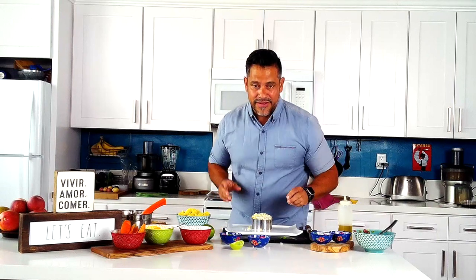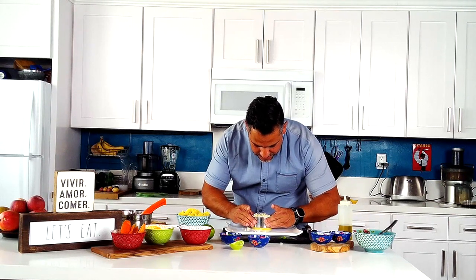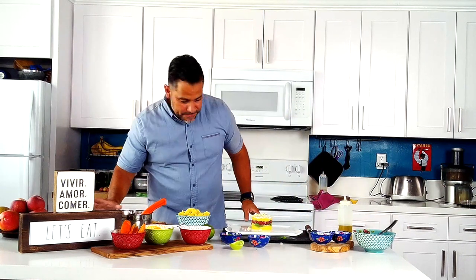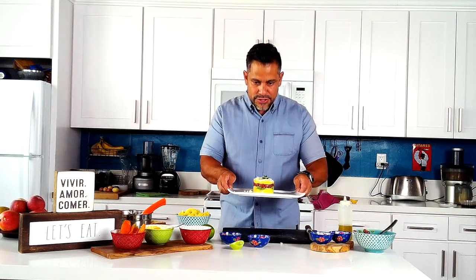We've done everything right, so I should be able to pull the ring mold and show you how cool this dish is. If it doesn't feel like it's coming out, just wiggle it a little bit and pull it up. Add a fancy little piece of parsley. That's causa con atún — a citrus potato filled with aji tuna, topped with egg, red onion, and cilantro, with avocado layered inside. Great appetizer, great summer or winter dish, easy to make. My mom used to make it all the time on weekends — it's not a long process but I was always part of it.